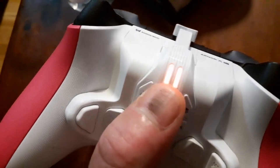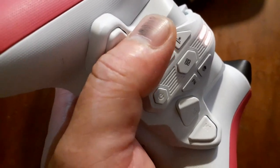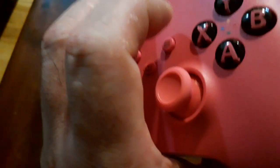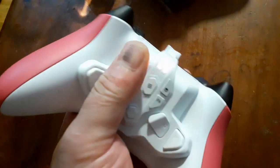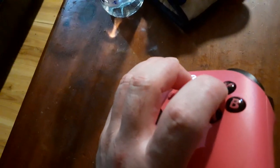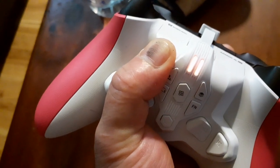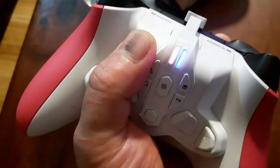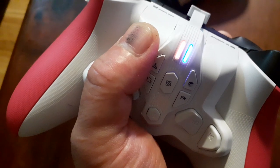Right now I have Xbox mode — both lights are orange. But if I connect my USB dongle to my PlayStation, I have to change to PlayStation mode. So push and hold for six to eight seconds — it's hard to do with one hand, but I'll try. One, two, three, four, five, six. There you go — you can see it's blue, PlayStation blue. That means it's now in PlayStation mode.